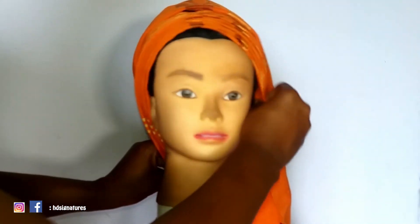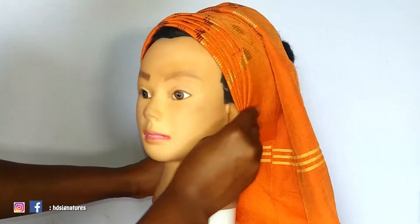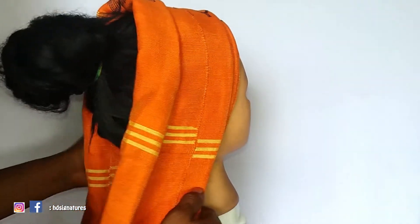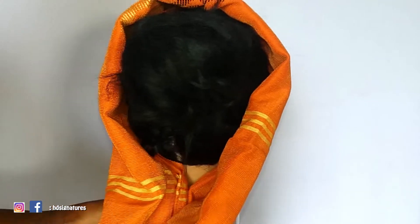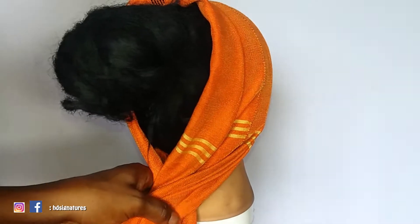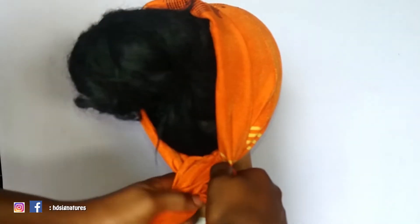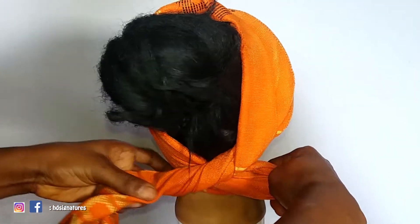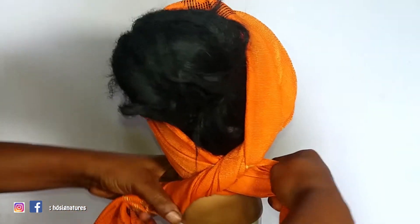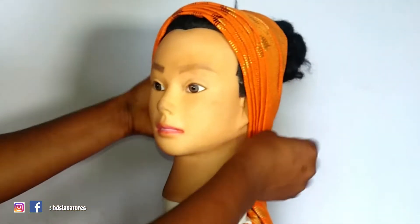I'm going to be bringing different types of gele styles that were tied by the party guests, and one of them is what I'm doing right now. Basically what you do is just form a pleat — the number of pleats depends on how many you want. What I did was make one side longer than the other. After creating the pleats, I came to the back to hold both parts of the gele together, then I'm going to be twisting it. After twisting, I'll take it to the front — and the first side I'm taking is going to be the short side of the fabric.